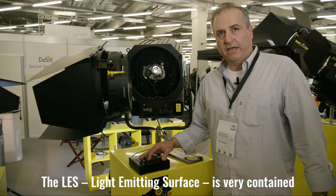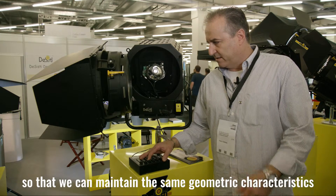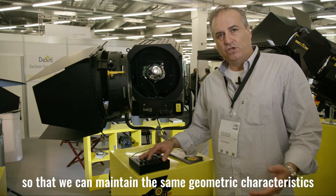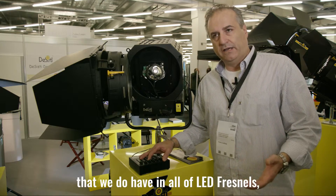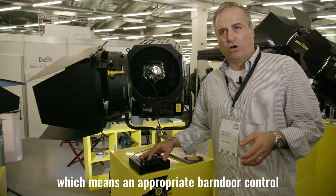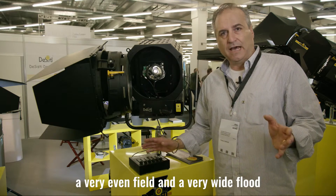The LES — the light emitting surface — is very contained, so that we maintain the same geometry characteristics that we do have on all of the LED Fresnel, which means an appropriate barn door control, a very even field and a very wide flood.